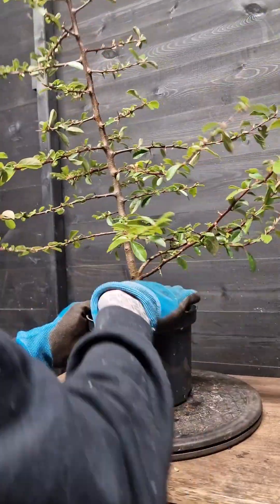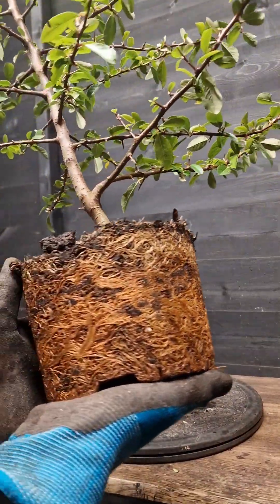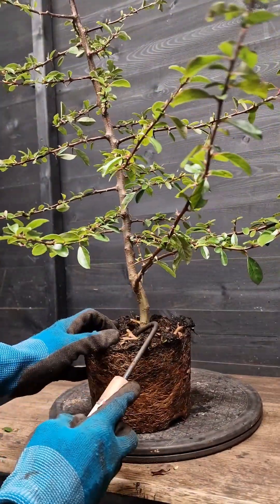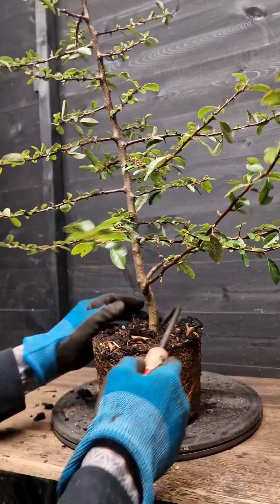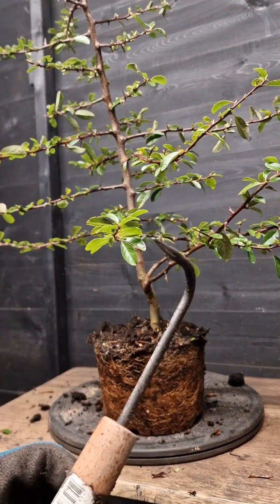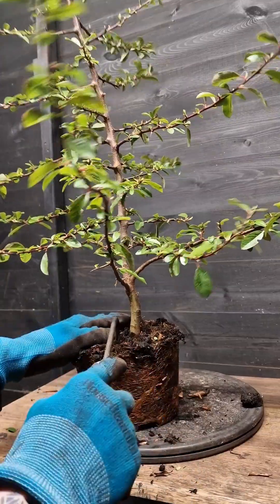So first of all, what I'm going to do is just remove it from the pot, just to see what root system we've got. As you can see there, a very healthy tree, loads of roots on that. What we're going to try and do first is just expose the trunk a little bit more here, just to see how much we've got to play with, try and find some nebari potentially. For this I'm going to be using a root hook.